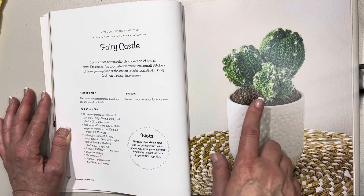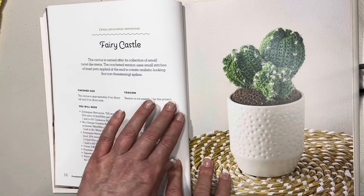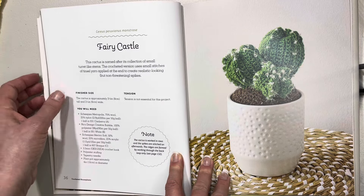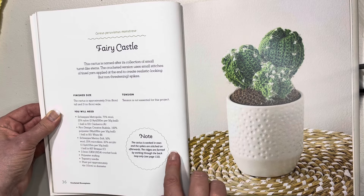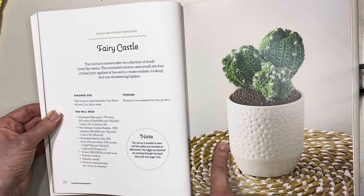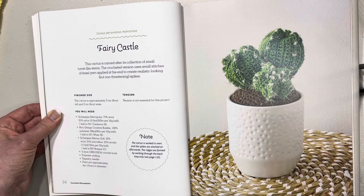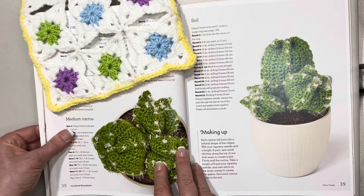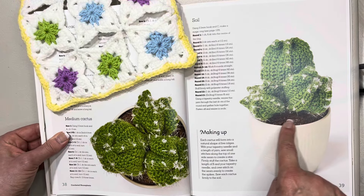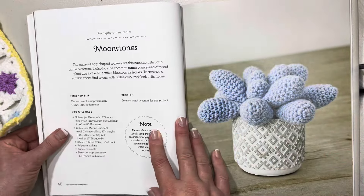Here we have the fairy castle — it looks like a cactus. Look at those little flowers! This cactus is named after its collection of small turret-like stems, and the crocheted version uses small stitches of tinsel yarn. I actually have some tinsel yarn, that's awesome. The cactus is approximately three and a quarter inches or eight centimeters in height and two and a half inches or six centimeters in width. There's a nice aerial view and a side one with the soil and how to make it up.